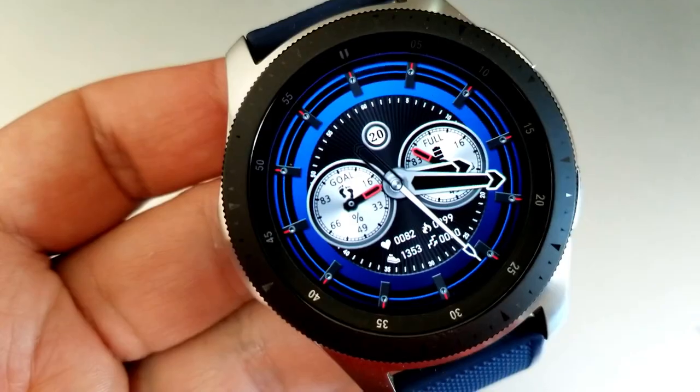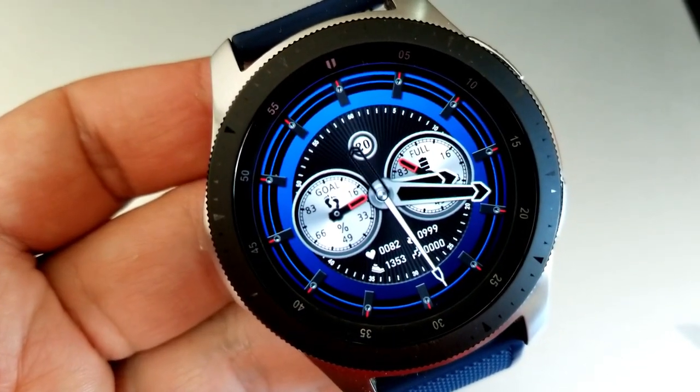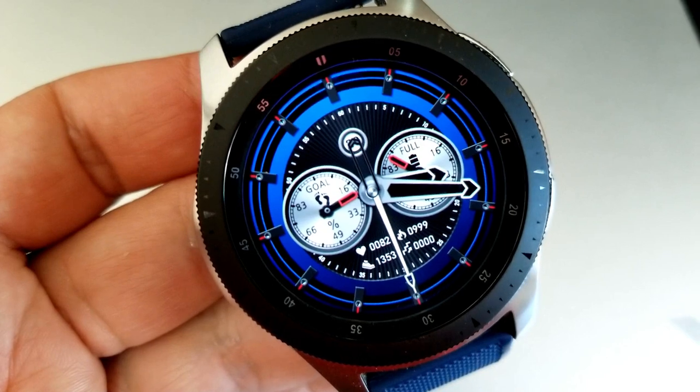All three of these faces have been optimized for AOD mode, but the display on this analog model is especially nice. There's no harm in downloading all three and getting a closer look for yourself.